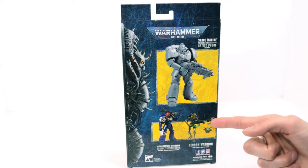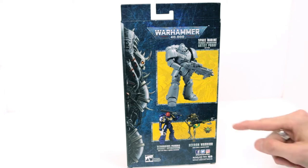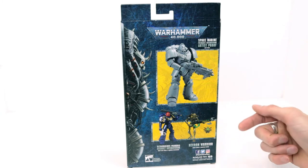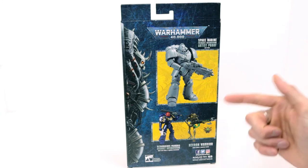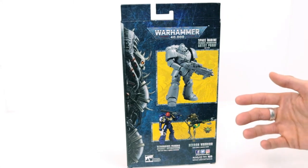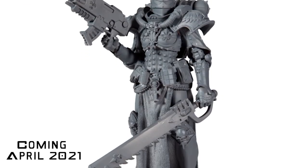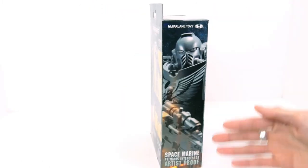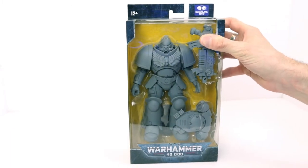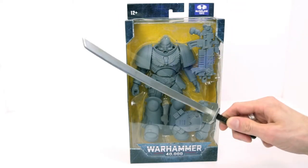I have tons of Assault Intercessors in the game. There's also a Necron Warrior shown — Necrons are actually the first army I ever collected in Warhammer, so I really want to get that Necron and paint him up in my original color scheme. He doesn't come in artist proof unfortunately, but that's an easy paint job. McFarlane Toys are also coming out with Sisters of Battle, so I'll probably pick that one up. On the side is another product shot of the Space Marine. The packaging shouldn't be too hard to open.